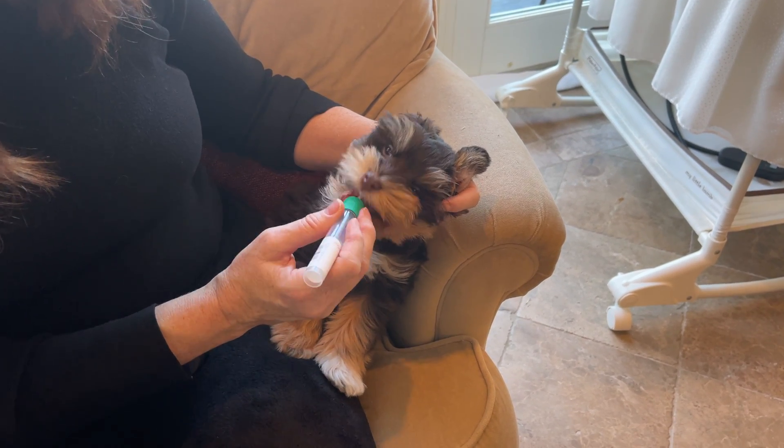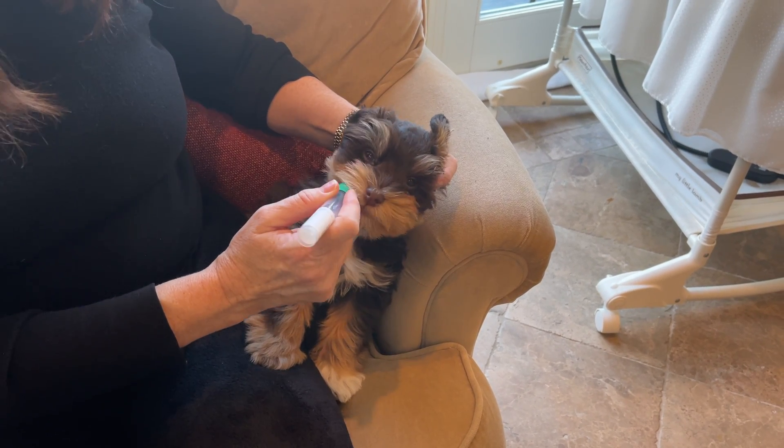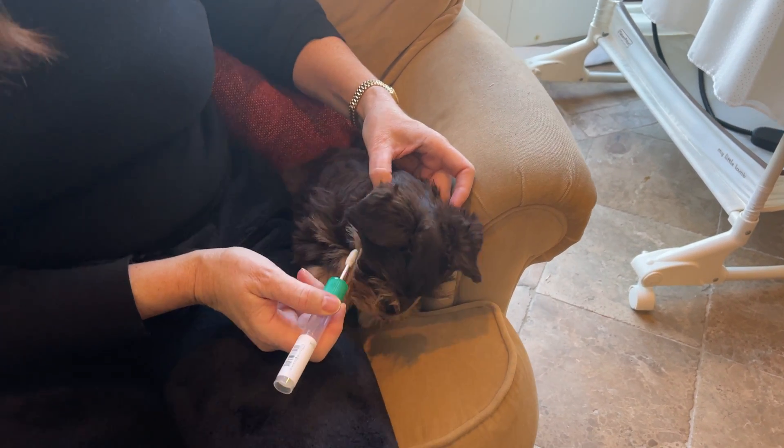Look at how beautiful Truffles is. Look at his coloring — those green eyes, that brown nose, the color of chocolate that he is, and the red coloring in him. I just love the coloring of this dog.